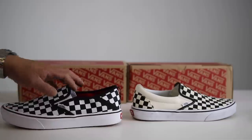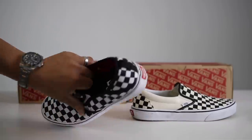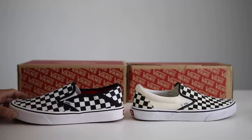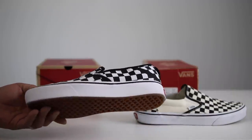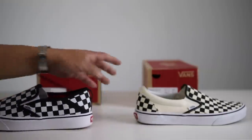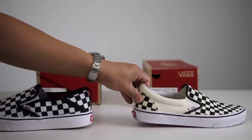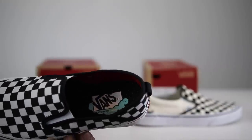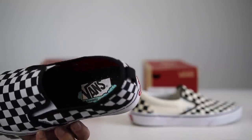Today's video I wanted to give you guys the breakdown of the Comfy Cush technology and compare it to the regular Vans. The Comfy Cush is $60 for the slip-ons and it's only $50 for the traditional classic look with the checkered Vans here.